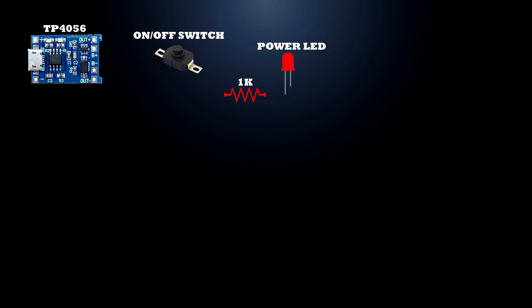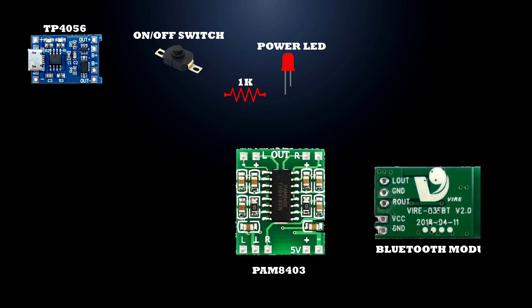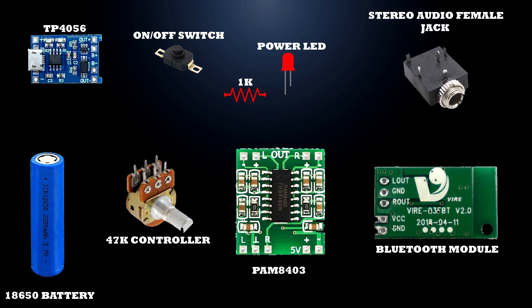Components: TP4056 module, on-off switch, red LED, 1 kilo-ohm resistor, PAM8403 amplifier module, 2.0 Bluetooth module, 18650 battery, 5-pin female stereo jack, and 47k stereo controller.